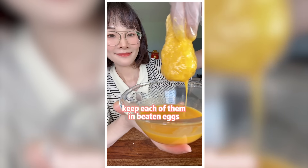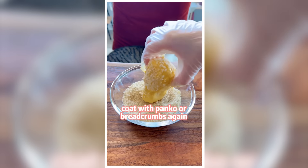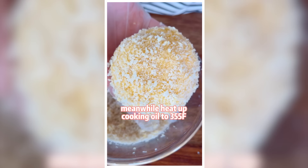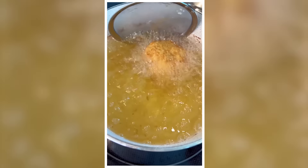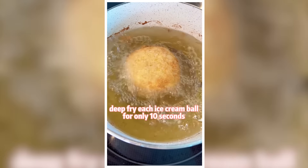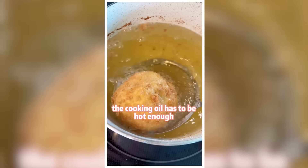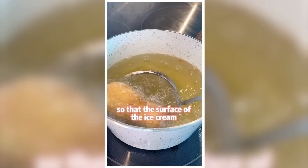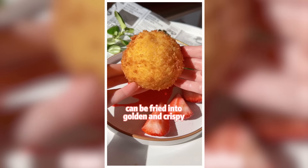Dip each of them in beaten eggs. Coat with panko or breadcrumbs again. Meanwhile, heat up cooking oil to 355 degrees. Deep fry each ice cream ball for only 10 seconds. The cooking oil has to be hot enough so that the surface of the ice cream can be fried into golden and crispy.